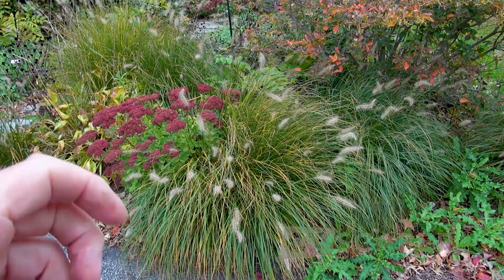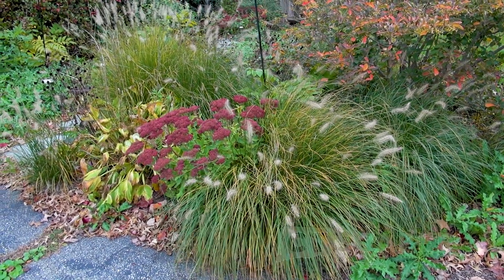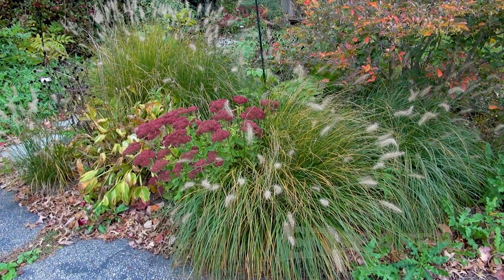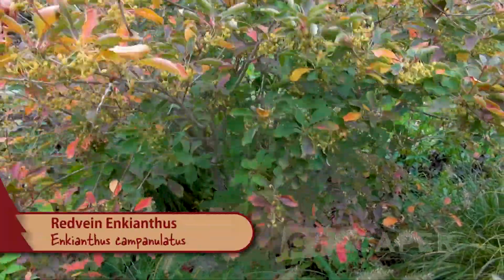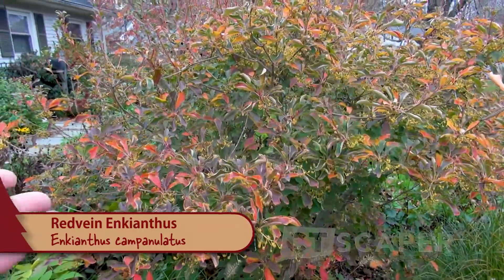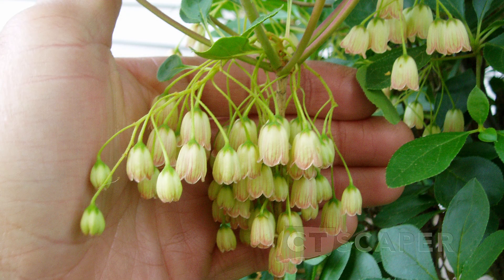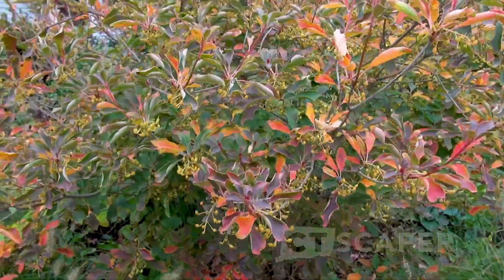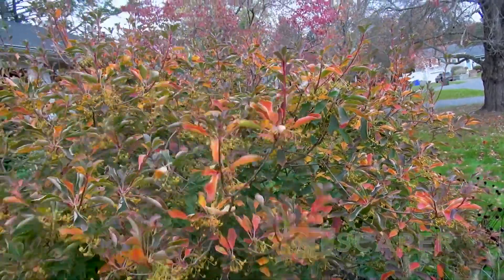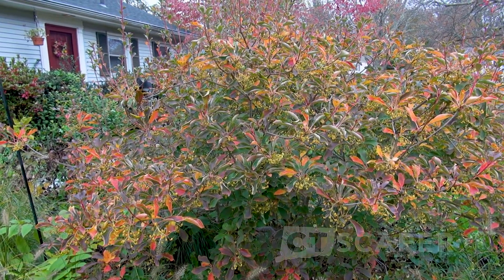Eventually what will happen is every year it spreads a little bit bigger and then you get a hole in the center of the plant. Maybe in the right situation they are a good plant. This shrub right here is called Enkianthus campanulatus. I think I planted these as either a three or five gallon shrub. Enkianthus is in the rhododendron family. It's supposed to have a really nice fall color, which it's just starting to get. It's got these little fruits on it and the new growth has this reddish color. I haven't really used it much lately because it's tough to find in nurseries.